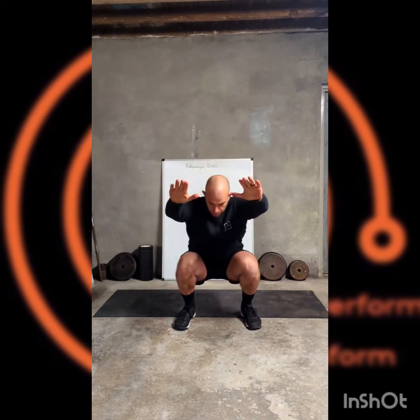Bring it up then, increasing the tempo where we can. Comfortable width into a consistent squat — try and keep that going. Arms as a counterbalance. Just sit back.